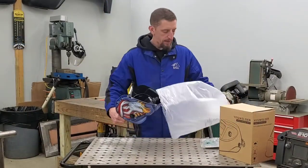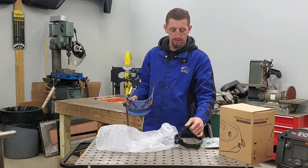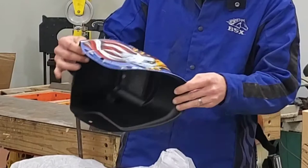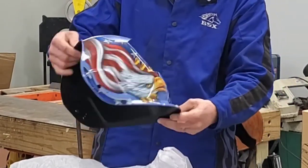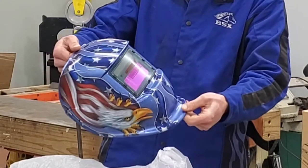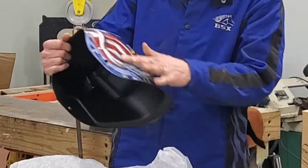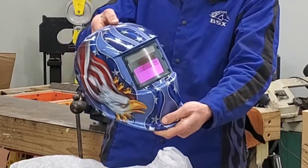As we pull it out of the packaging, we have the headgear that we are going to need to attach and, obviously, the welding helmet. I opted for the Eagle American flag motif. And visually, it is a very good-looking helmet. The styling is really cool and definitely pleased with the way it looks.